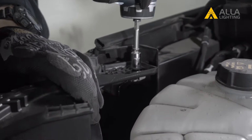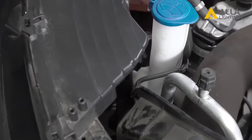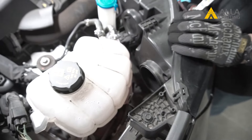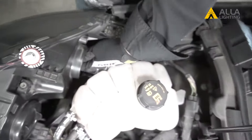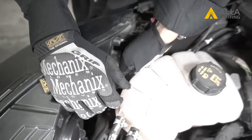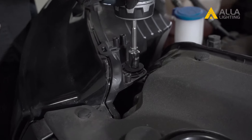The headlight fixture and dust cover are more difficult to access on the passenger side, so we just loosened the two bolts on top of the headlight so we were able to pull the light out to fit our hand. Be sure to re-tighten all the bolts that you loosened.